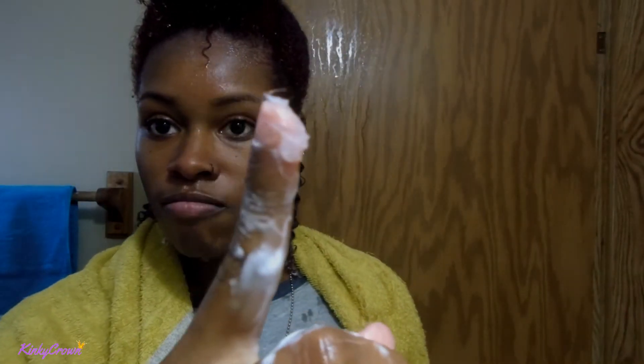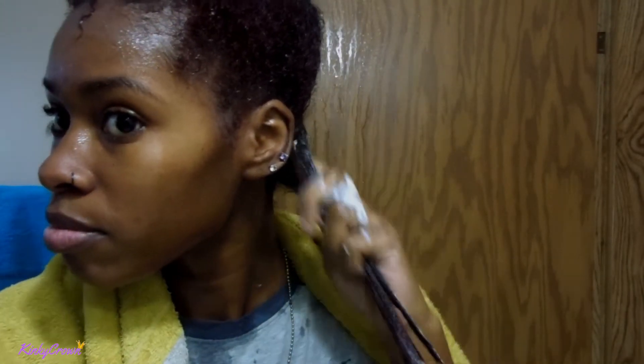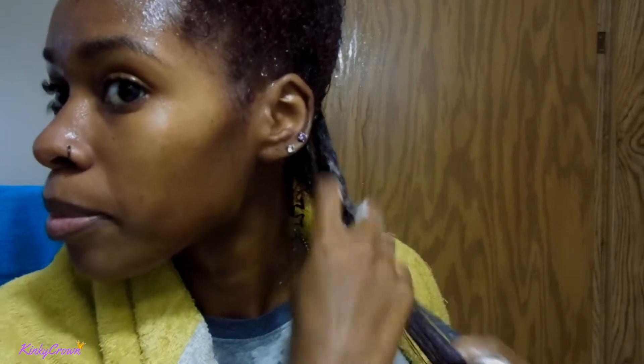A little goes a long way when it comes to this grease, guys. I am very light-handed when it comes to it. I don't want my hair to look greasy or feel greasy. I use about maybe a dime size on each section.